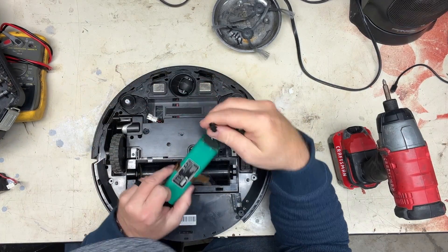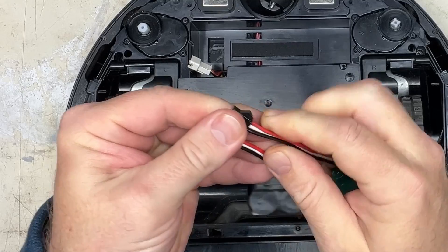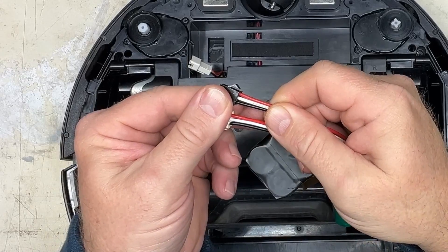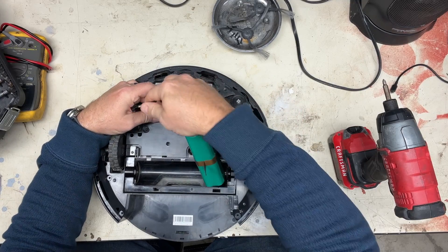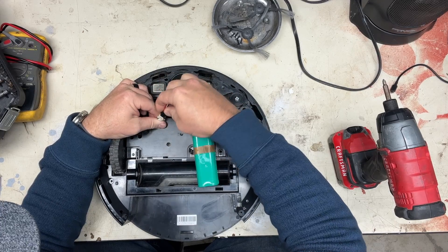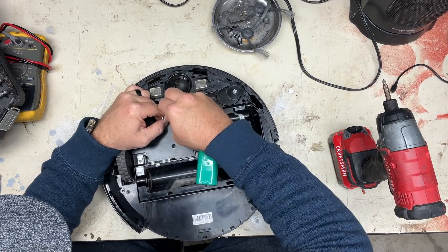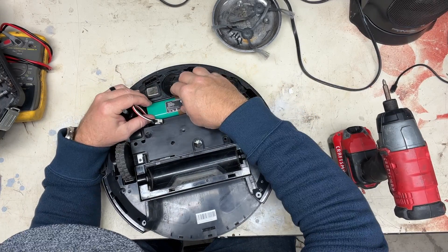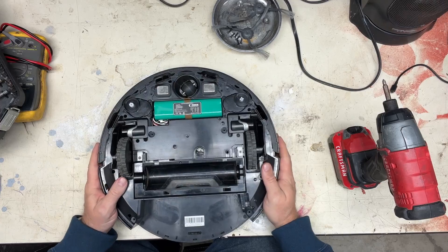Let's open the new one. Here it is. You want to check and make sure the plugs match and that the colors of the wires match whenever you put the plugs side by side in the correct orientation — you want to make sure the wires are the same. And they are. Alright, so plug this back in here. Put our battery in, stick the wire down out of the way, and that's it — we're ready to put the cover back on.